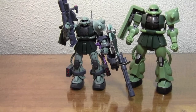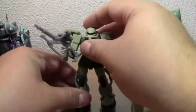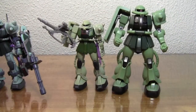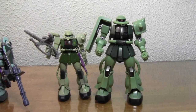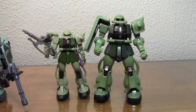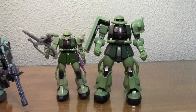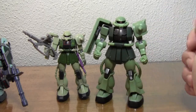Here he is next to a Version 1 Zaku 2. You can see he is quite a bit larger. If you collect MSIAs like me, the Robot Tamashii figures aren't going to be too badly out of scale. I know they are clearly out of scale, but it doesn't bother me as much as some people — I imagine it could bother them quite a bit. They're more detailed and more modern, so it's not really a concern.